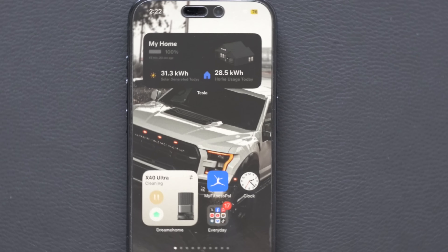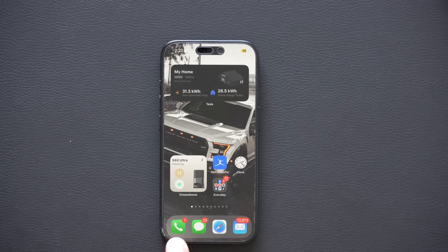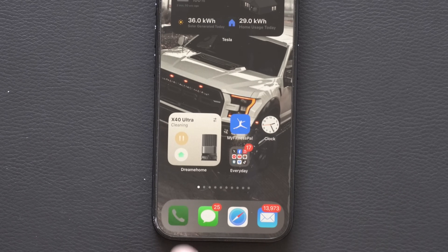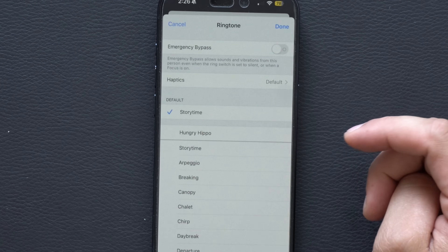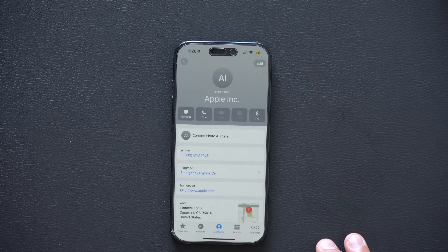Tip number four is having a contact bypass your Focus mode. If you want someone — like your spouse, family member, or loved one — to always be able to reach you even when your device is on Focus mode, go into your Phone app's Contacts section, select the contact, tap Edit, go into Ringtone where it says Default, and enable Emergency Bypass. Tap Done to save. Now that caller can always get through regardless of what mode your phone is in.